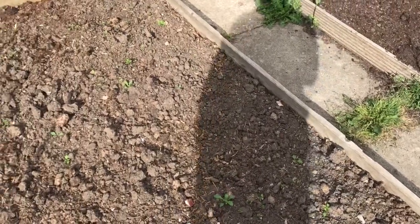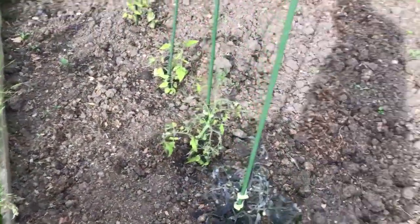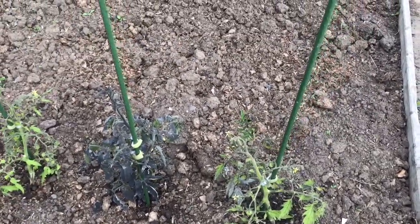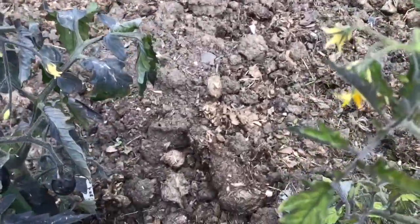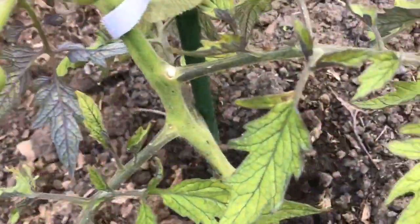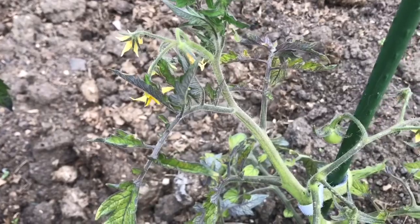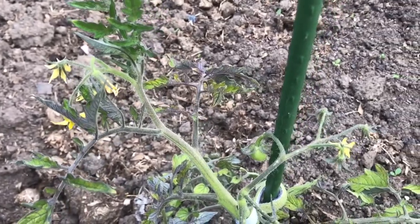My last video was about planting out three tomato plants, recorded a couple of weeks ago but only put up in the last couple of days. I noticed that the tomato plants have not been looking particularly healthy — they're struggling to grow. The leaves are looking yellow, the veins are quite prominent, the leaf doesn't look very green, and you can see the leaves are starting to curve inwards.